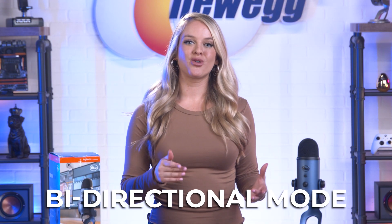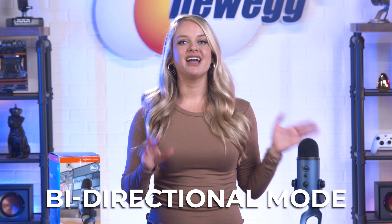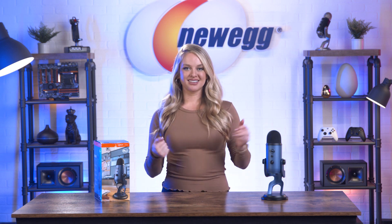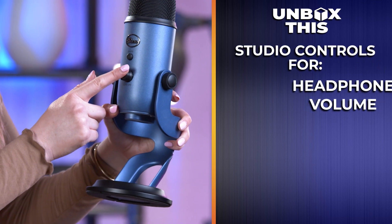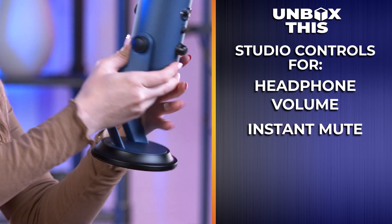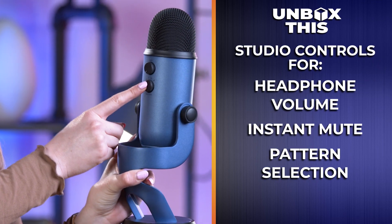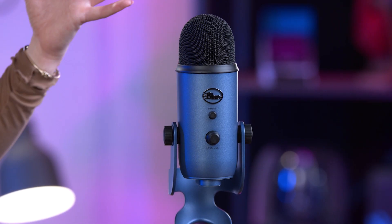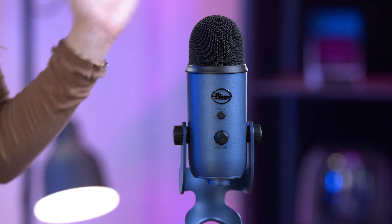Bi-directional mode records from both the front and the back, ideal if you're conducting an interview or recording a duet. Basically, no matter what you're trying to record, the Yeti can optimize itself to suit your needs best. On top of that, you get studio controls for headphone volume, instant mute, pattern selection, and microphone gain. You can also adjust the microphone to the sound source by pivoting it in its stand. With its easy, no-fuss setup, you can get started using this mic quickly and easily.